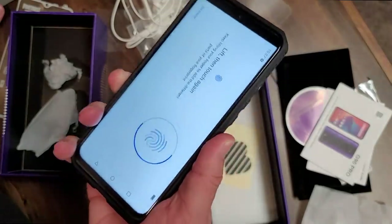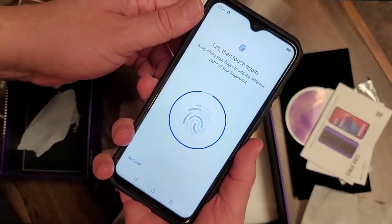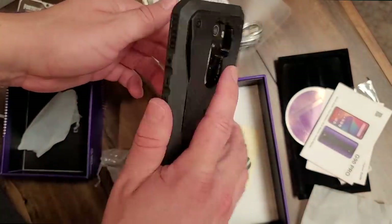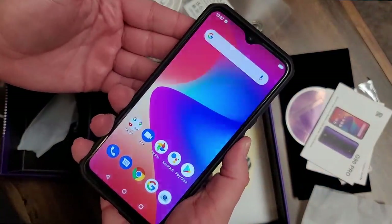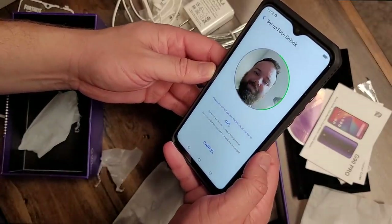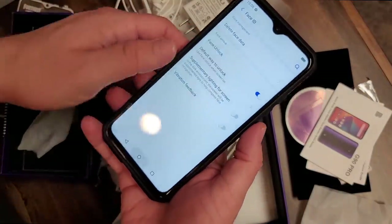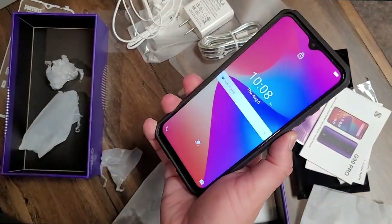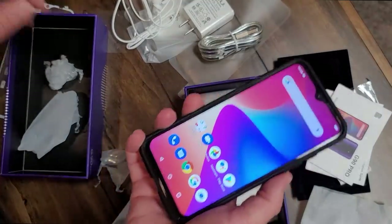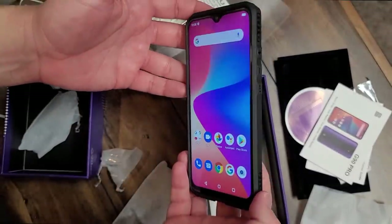Let's go ahead and register our fingerprint. I'm really glad it has a physical fingerprint sensor on the back rather than one under the screen — these are so much more responsive, fast, and accurate. As you can see, I had no problems registering it. There we go — this is probably the fastest fingerprint sensor they've ever installed on their phone. Let's also set up facial recognition, which they include as well — not every phone does that nowadays. Turn on. Great facial recognition, great fingerprint sensor — a complete overall package with this brand new Blue G90 Pro.